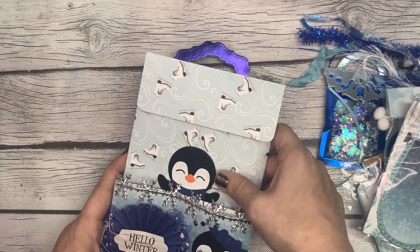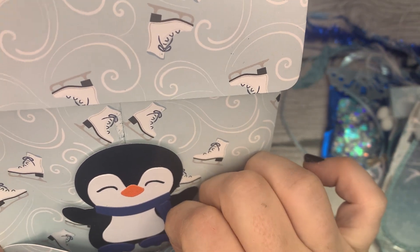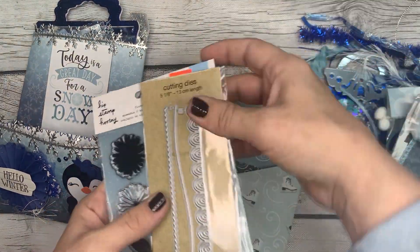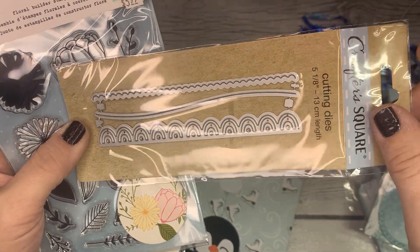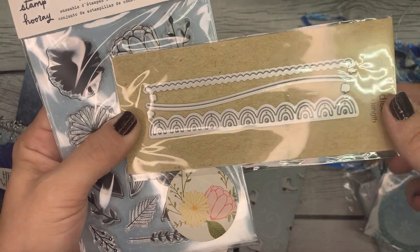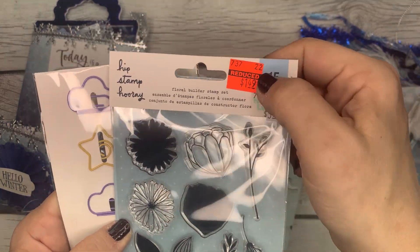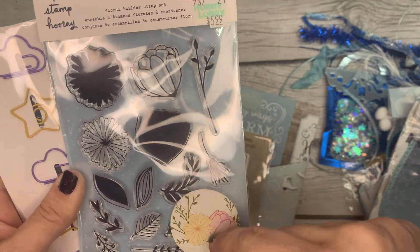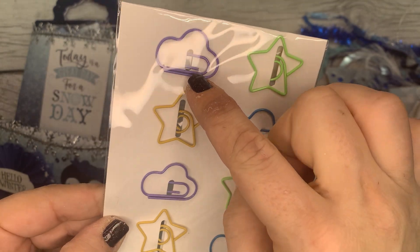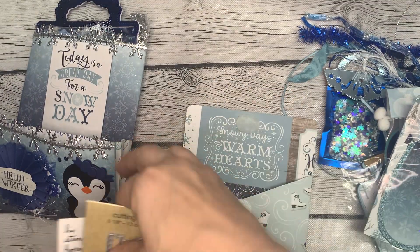And we've got another one of these policy envelopes — very cute. She's tucked this little penguin die cut in here — how cute is he. Inside this one we have her store bought goodies. You get these cutting dies from Dollar Tree — these are the edge cutting dies. You get this little scallop, this wavy edge, and then one that kind of looks like rainbows. Very cool. Got a stamp set from Hip Stamp Hooray, looks like it was from Hobby Lobby — very pretty flat layered flowers. And last but not least, some shaped paper clips — these are clouds and stars, very cute. So there are her store bought goodies.